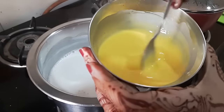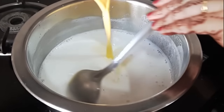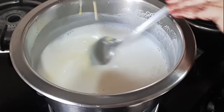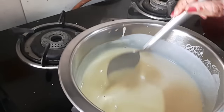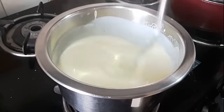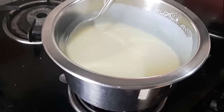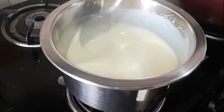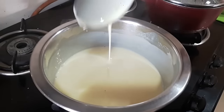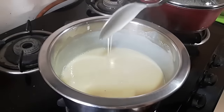Give it one stir and then add it to the boiling milk mixture. Stir continuously to make sure that there are no lumps forming. It needs to be cooked on a low flame for two to three minutes till all the powdery taste has gone. As you can see the mixture is thickening, and it will thicken a little bit more as it cools. The custard is now ready and I'll move it to the back burner.